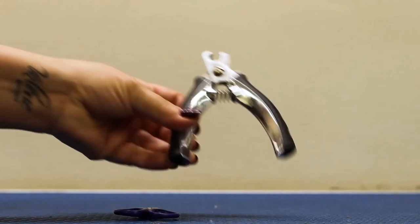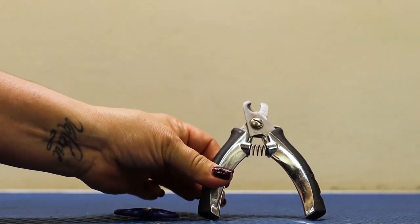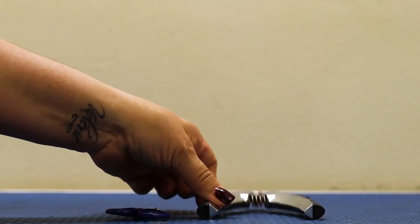These are big dog clippers. They usually can withstand a lot more force than our small dog clippers. They look intimidating, but they're actually very easy to use.